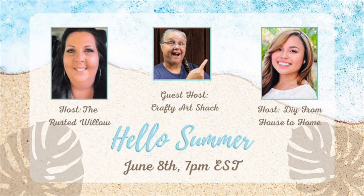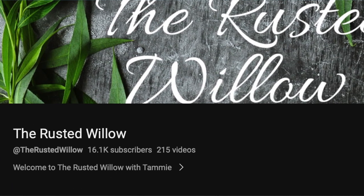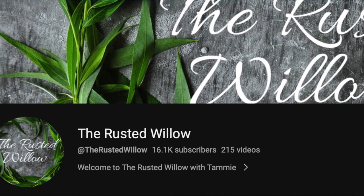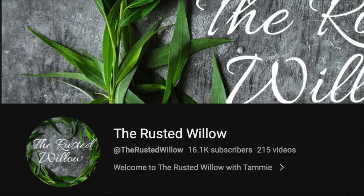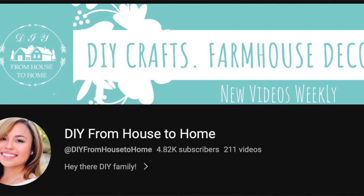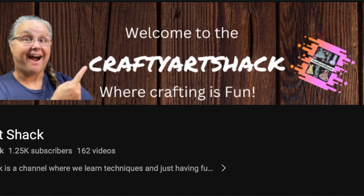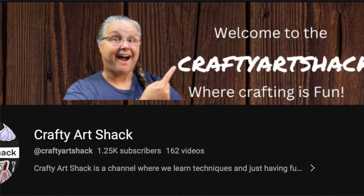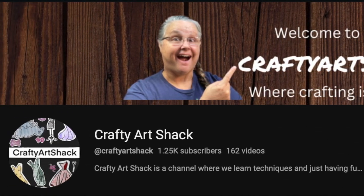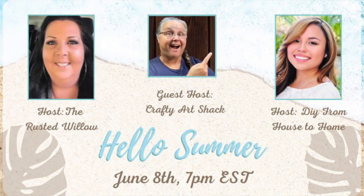This video is part of an open playlist called Hello Summer, hosted by my friends The Rusted Willow — fun fact I've actually met Tammy in person, we're real life friends — and also hosted by Ellie from DIY From House to Home. The guest host is Crafty Art Shack, she is a hoot, you have to check out her channel. I'll have everybody's channels in the playlist linked in the description box below.